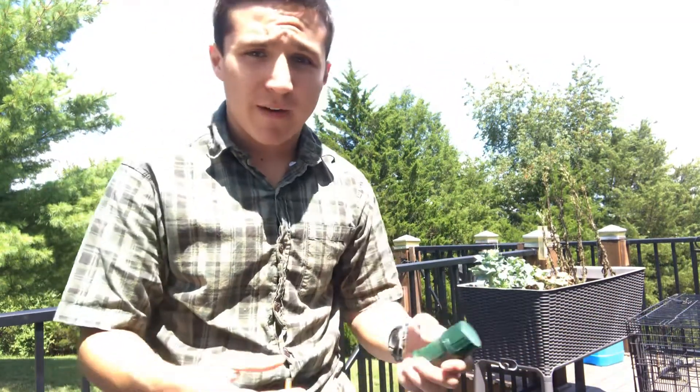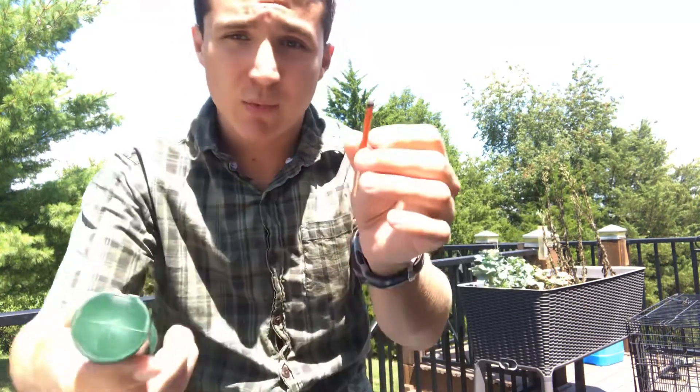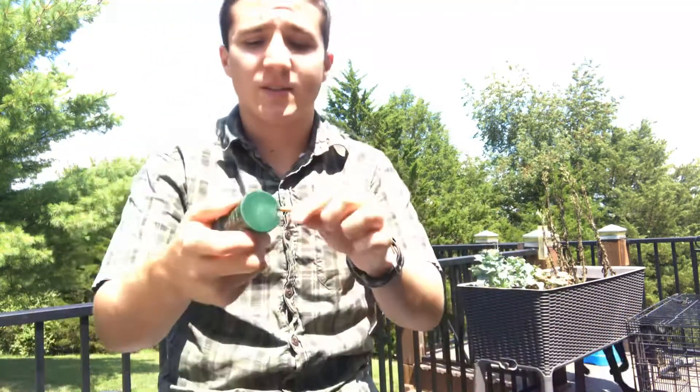Hey everybody. So in the last video I was talking about the best fire starting solutions. Today, in this second video, I'm gonna show you how long these windproof and waterproof matches last.